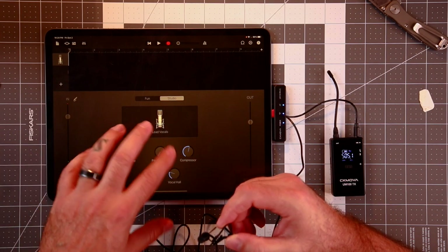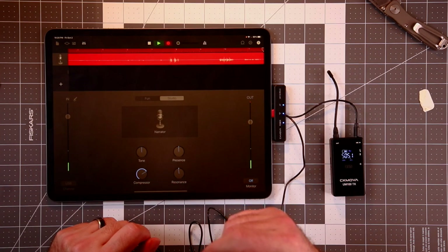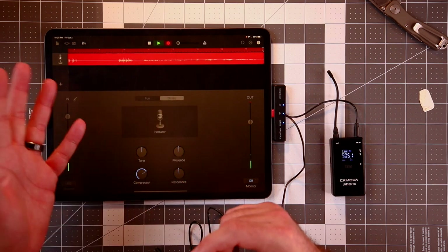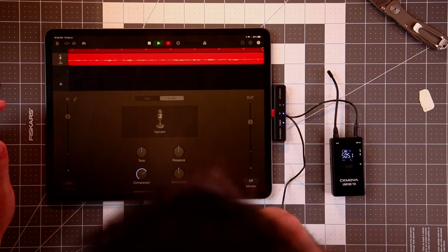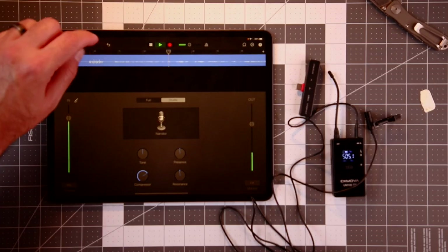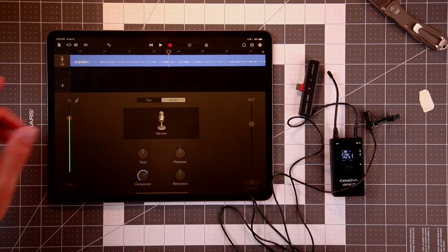So if you're using something like GarageBand, you have compressor and other things you can do. Let's do Narrator and record a little bit. 'What is up everybody? It's Larry back with you. Today we're checking out the UM100 Kit 3. This is the USB Type-C receiver that you can plug into your iPad. We're recording on it right now in GarageBand using Narrator and we've got a little compression going on. What do you guys think about this audio quality?' That sounds really good. I'll put this actual audio file at the end of this video.